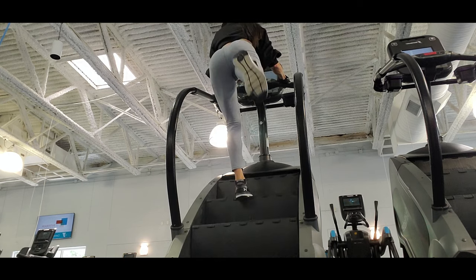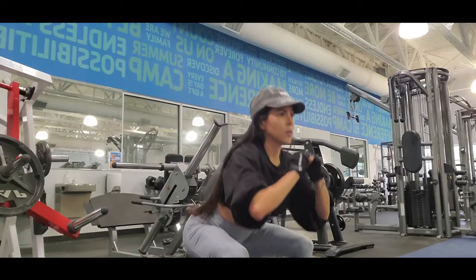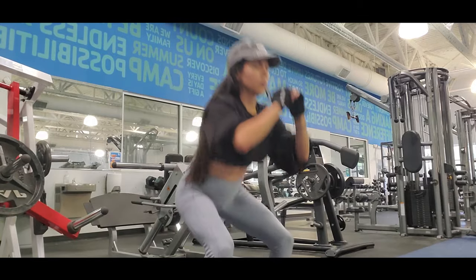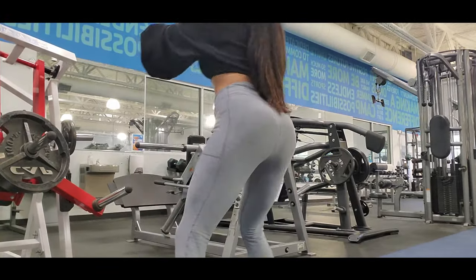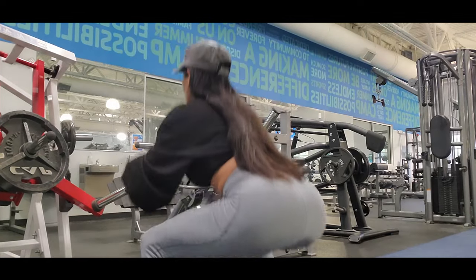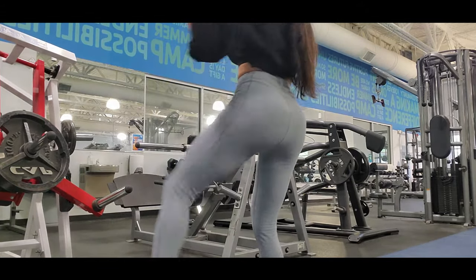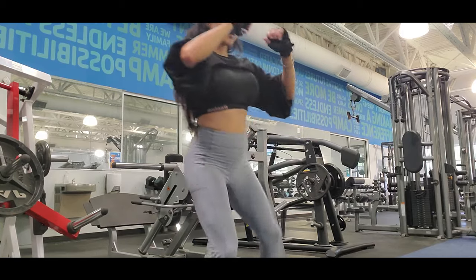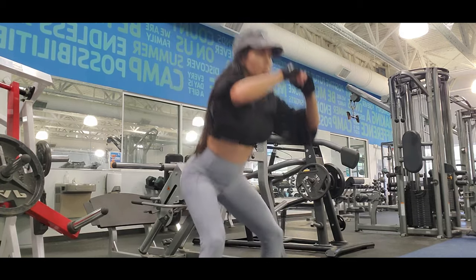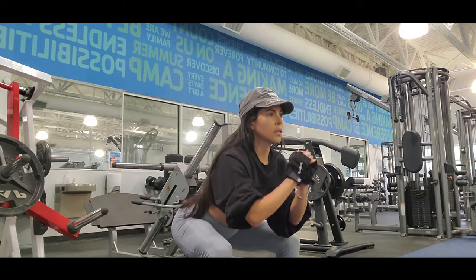Let's do squats with leg raises. I try to hit my glutes and legs but also my core, because I noticed that my core got really soft since I couldn't lift weight for so long. Also because I cannot do any upper body exercise, I try to hit my core while working my legs. This squat with leg raises is pretty good — you work your glutes but also your obliques at the same time.